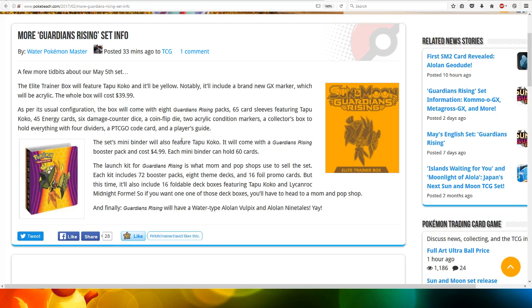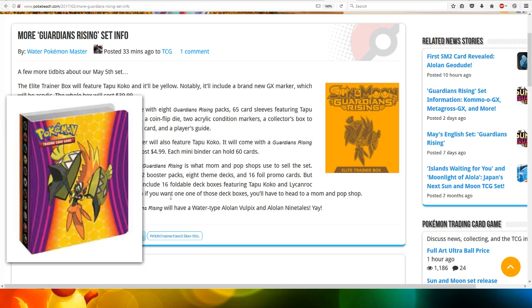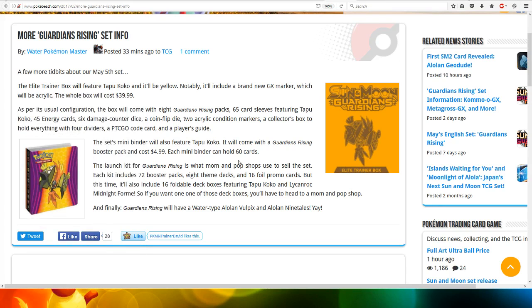The set mini binder, as seen in this image — which looks very cool — will also feature Tapicoco. It will come with a Guardians Rising booster pack and cost about $5. Each mini binder can hold 60 cards.